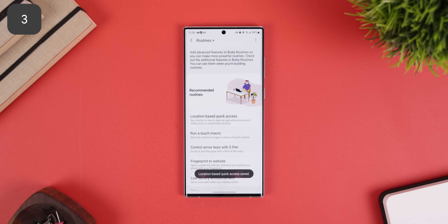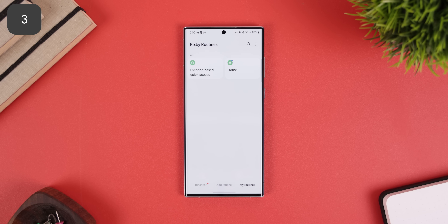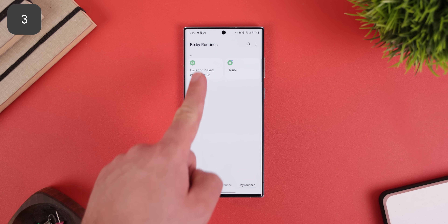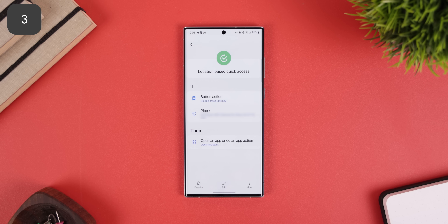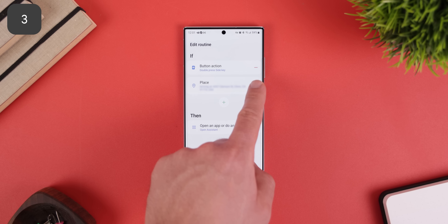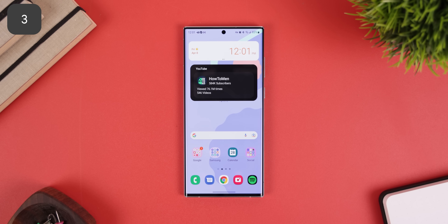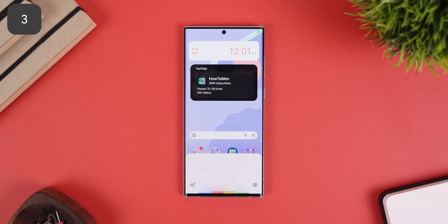One last thing: open the actual Bixby Routines app, most likely found within your app drawer. In the Routines tab, you'll see the routine we've made. Tap on it and then select edit. Remove the place by hitting the minus key, hit next, and done. Finally, double tap that power key and you should have Google Assistant opening up smoothly.